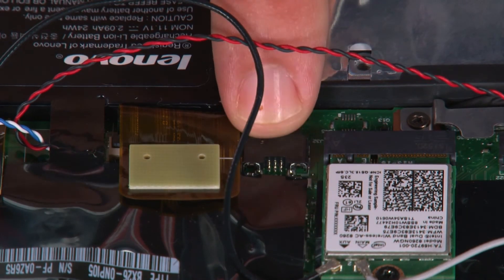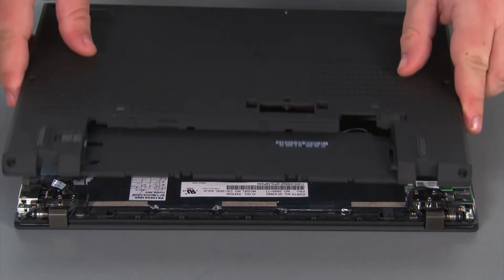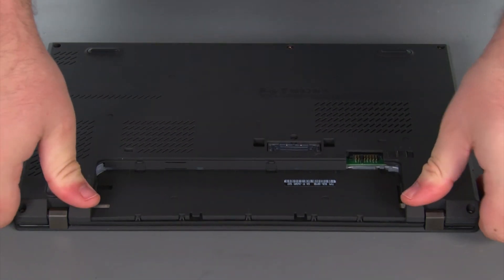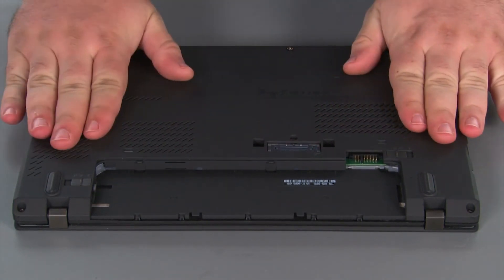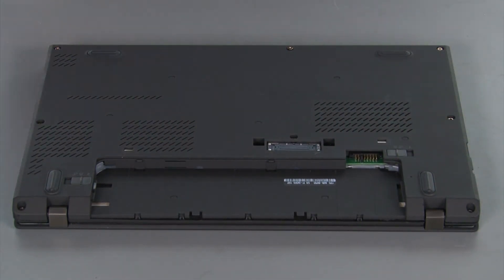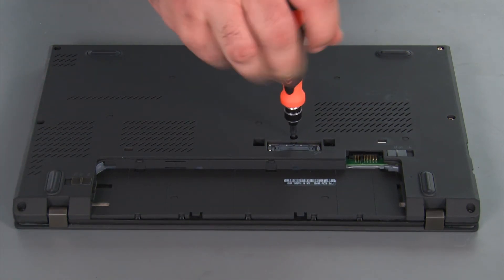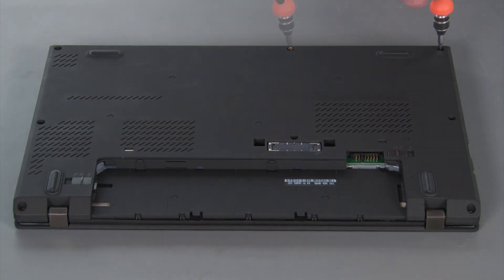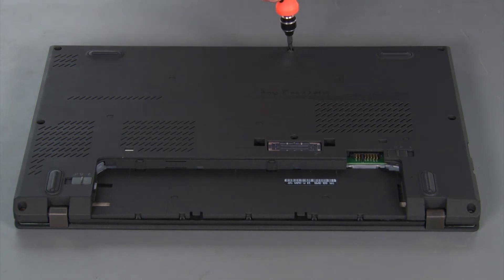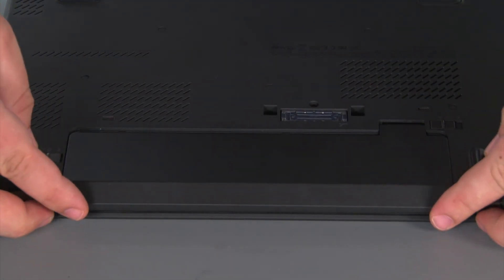Next, we're going to connect the internal battery cable to the system board. Now we're going to place the base cover onto the system and press down around the edges to lock the clips into place. Then we need to tighten eight captive screws. Now we're going to align the battery pack with the bay and slide it in until it locks into place.